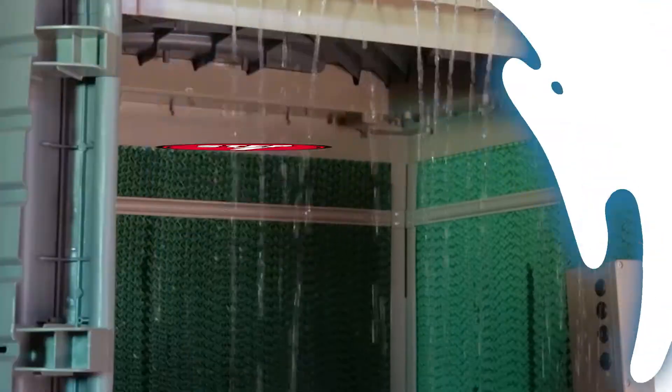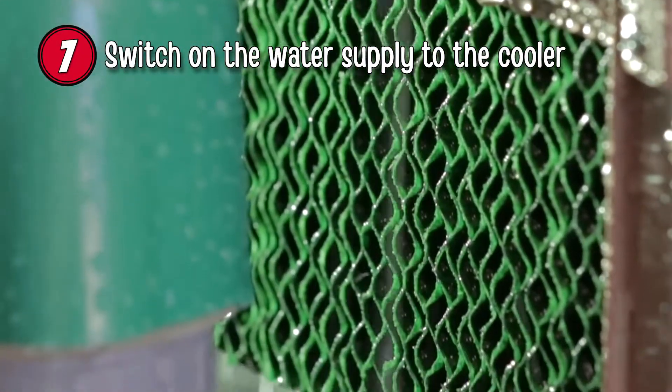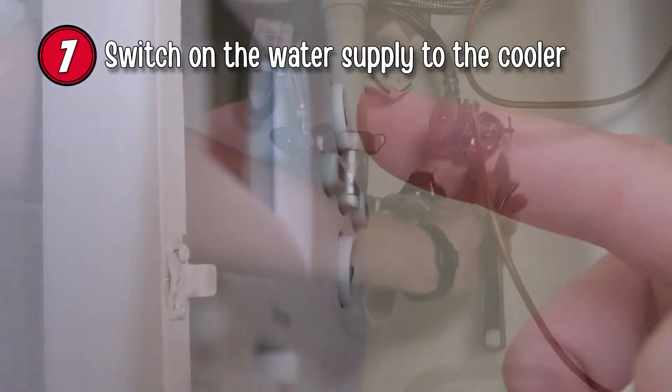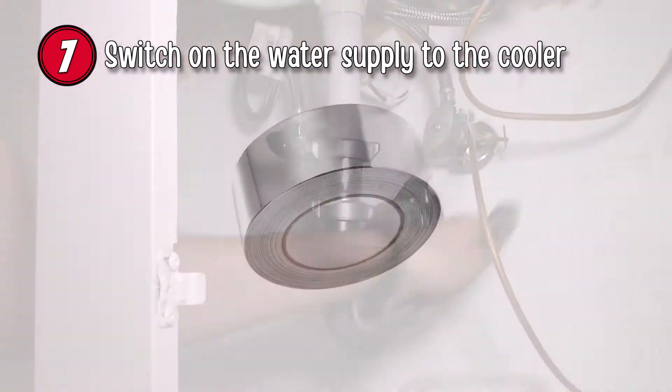Step 7: Switch on the water supply to the cooler and check all pipes and connections for any leaks. The power should be switched on now too. Reduce the temperature setting of the thermostat. Finally, check all of your connections again, sealing any holes with aluminum tape.